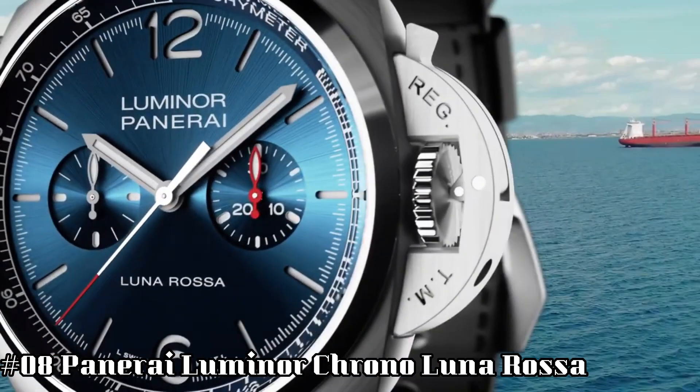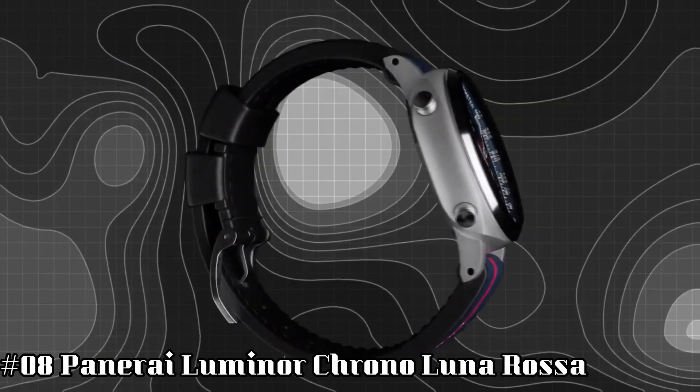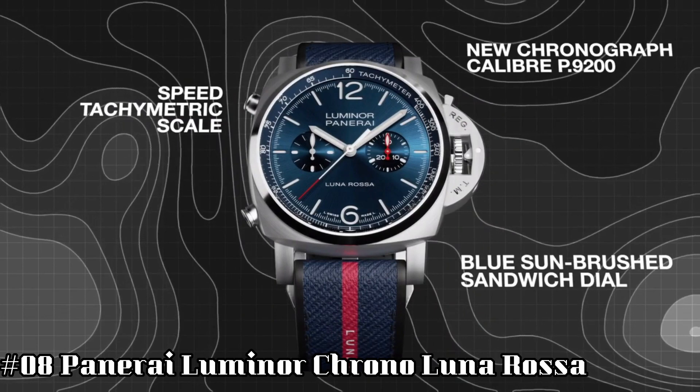Number 8: Panerai Luminor Chrono Luna Rossa. Case diameter: 44mm. AISI 316L brushed steel bezel.